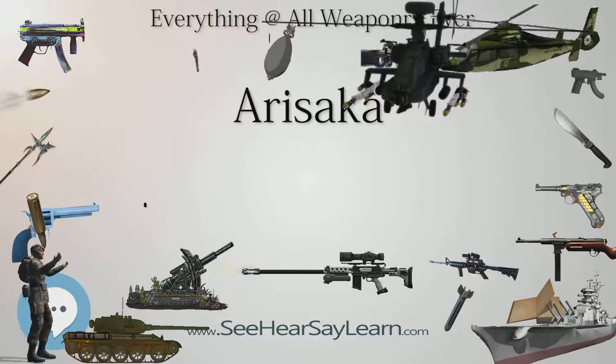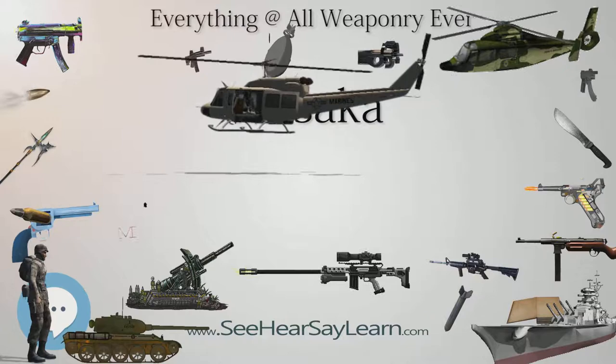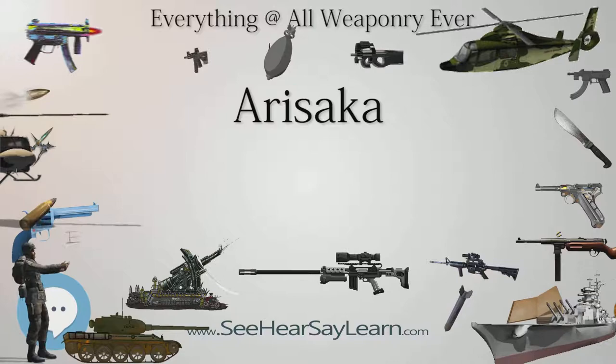Over the course of various wars, several production runs and variants were made, including the transition from the 6.5mm Type 38 cartridge to the larger 7.7mm Type 99, and the introduction of a paratrooper rifle that could be disassembled into two major parts for airborne operations.